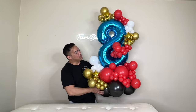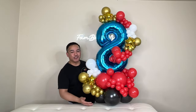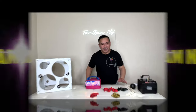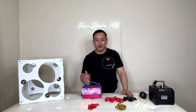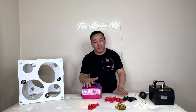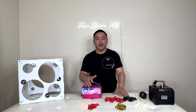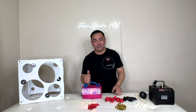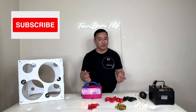Hi guys, do you want to know how I made this beautiful arrangement? If you do, please stick around and I will show you how. Hello everyone, welcome to FemMNY. If you're new here, we're glad to have you. To all our subscribers, thank you so much for coming back. We're on our way to 100K, so if you're not subscribed yet, please subscribe to our channel — it will help our channel grow.